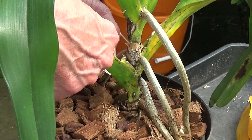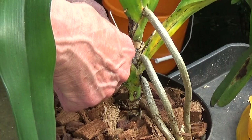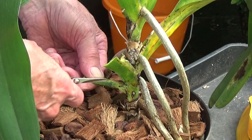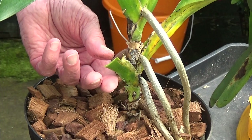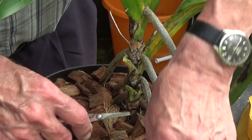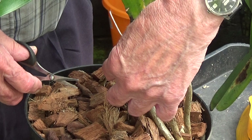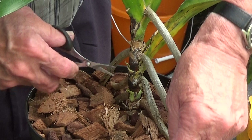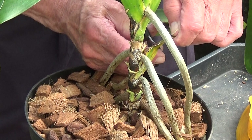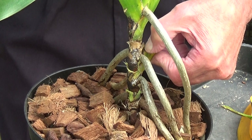Now this one I don't think has had any mealy bug — no, not at all. I don't really want to replant this because a lot of them don't like repotting, but I'm just going to make sure we get rid of everything. I'll just take the main stuff off and then sort of clean up the monopodial stem.